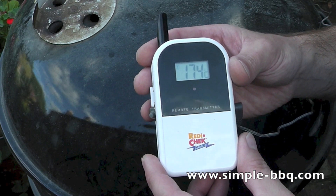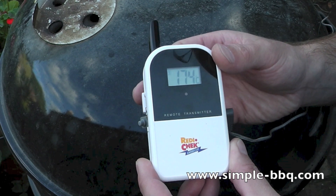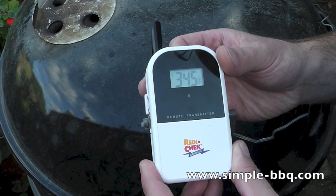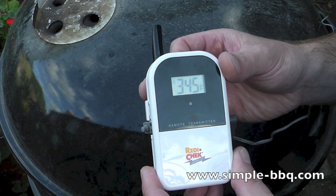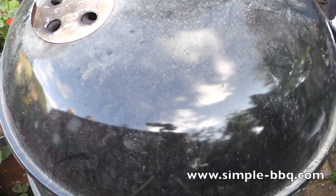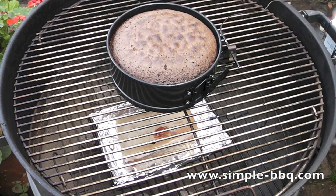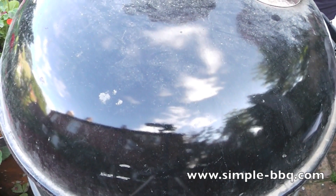My cake, according to the recipe, needed to be cooked at 180°C, which is just over 350°F — we're pretty well close enough. Putting the hot charcoal in straight from the chimney means the cooking temperature is going to be hotter than if I leave it to later in the cook. I've given it the 15 minutes or so the recipe told me, but it's not ready yet.